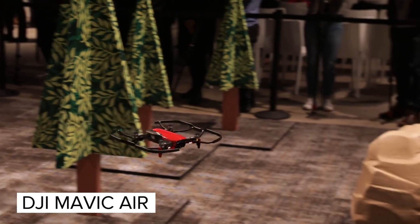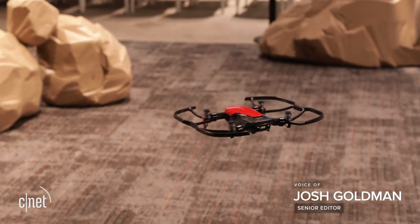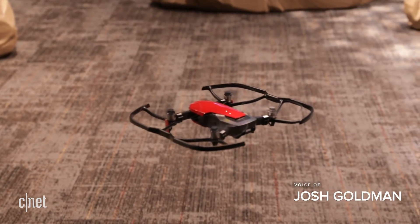DJI's Mavic Air is the smaller, friendlier camera drone you can take anywhere, but with the features and performance of something that's much more than just your average selfie drone.